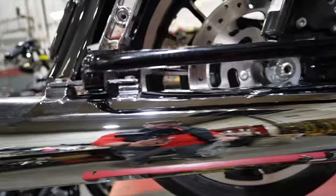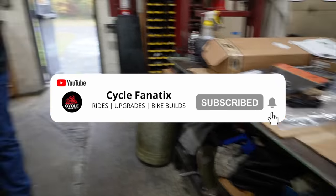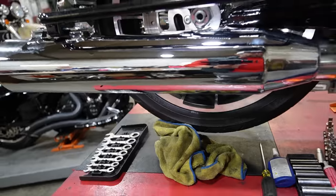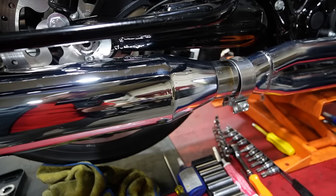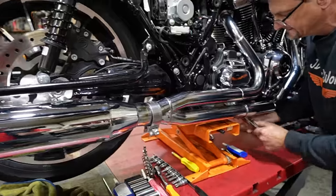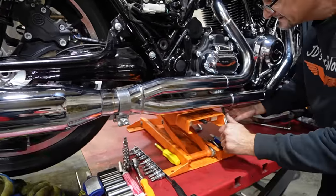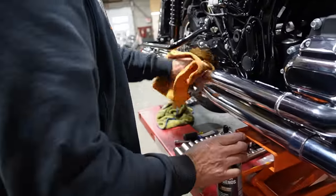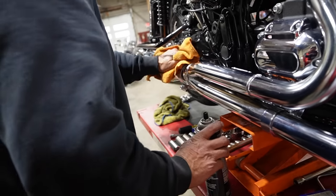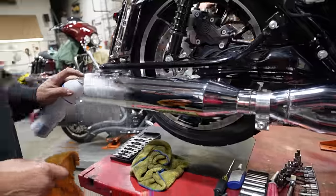Look at that thing — that is some shiny chrome! Make sure you guys get any grease or anything off any kind of exhaust before you start it up, because it will bake in, especially titanium exhaust. I keep fans on the hot sections but even sometimes it's not enough, especially on the dyno. What do you use — just glass cleaner? Yeah, I'm using brake clean first and then I'll go over it with the glass cleaner.